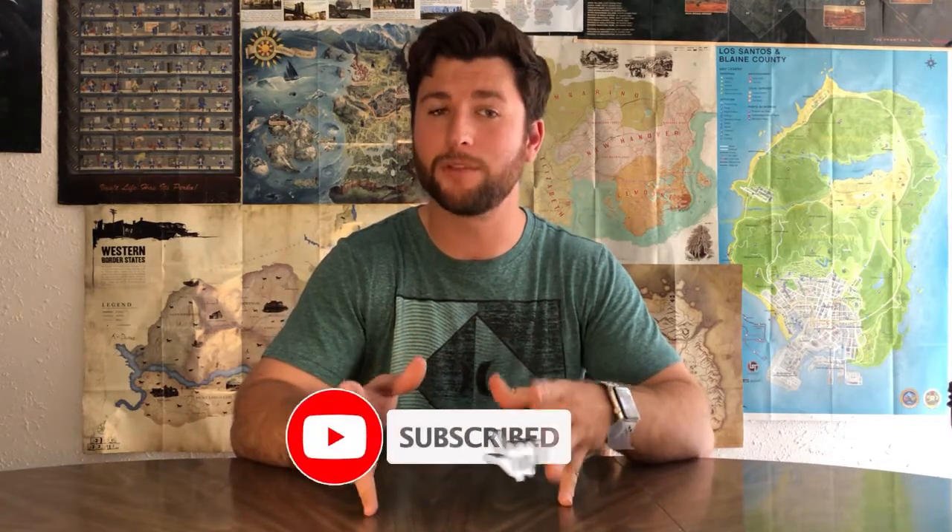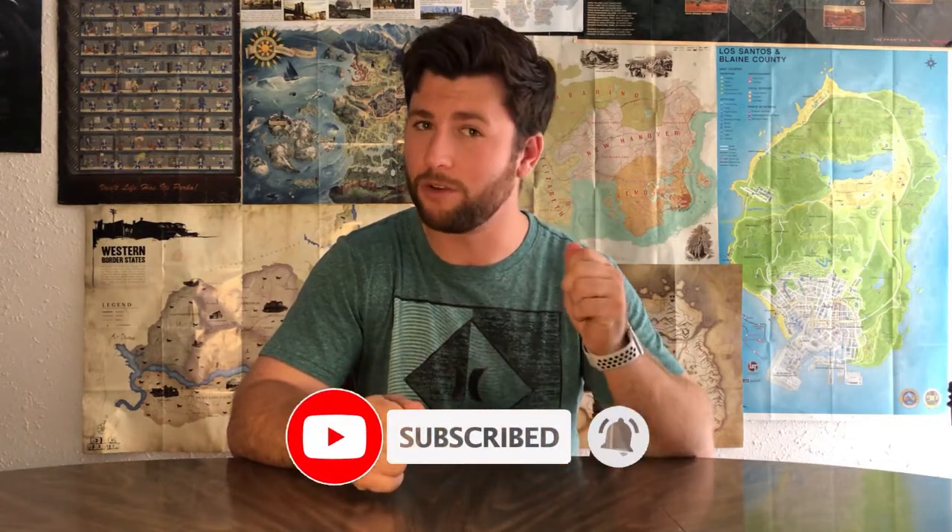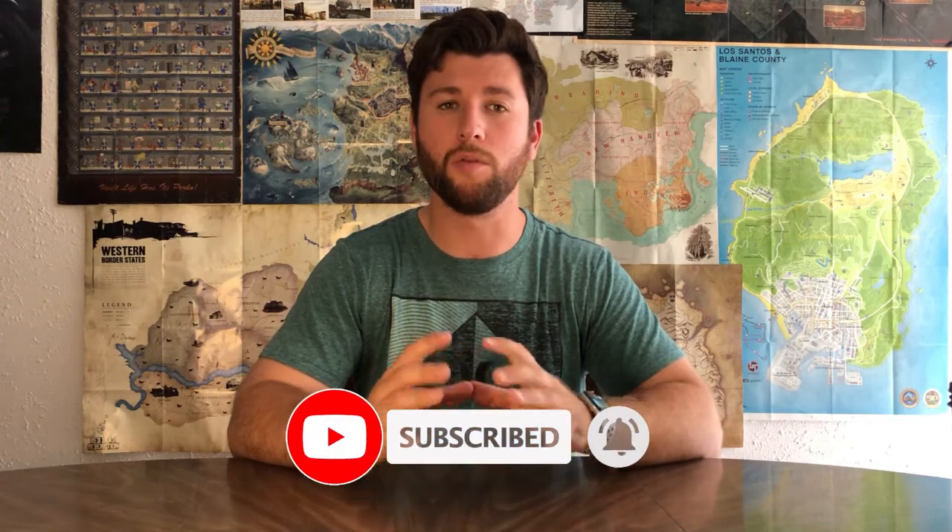Hey everyone, welcome back to Super Platinum Achievement. I'm Austin, and today I have another product review for you. If you like product reviews, game reviews, or game discussions, we have all that on our channel, so please like and subscribe and ring that notification bell. For today's product review, I am reviewing another Switch case.